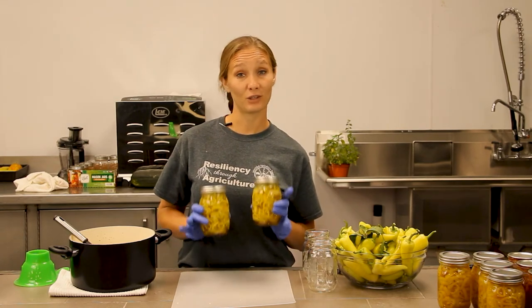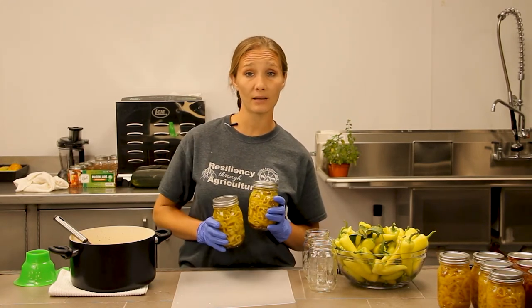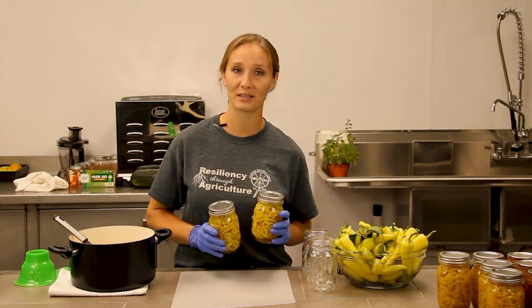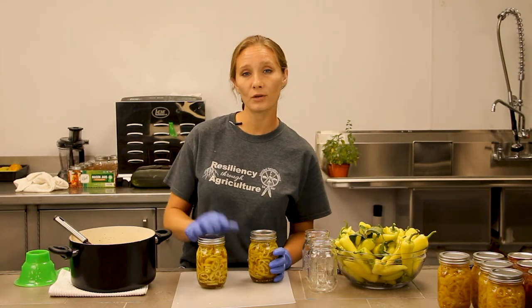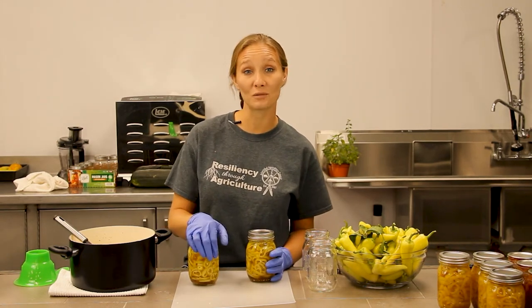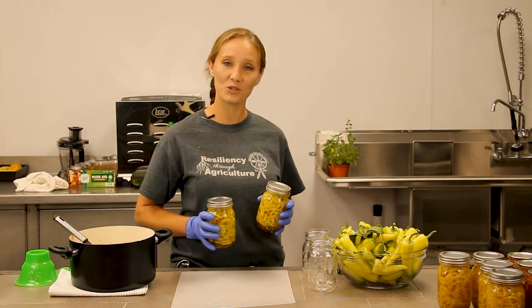If everything seals correctly after you let them sit for about a day after processing and everything looks good and sealed, you have about 12 months of shelf life. If you're not interested in storing them that long, you can just pop them right into the refrigerator and let them sit for about a week to marinate. I'm going to get these over into the water bath canner and let them process for about 10 to 15 minutes and then we should be good to go.